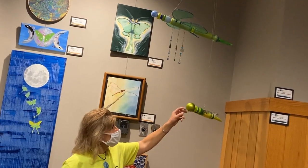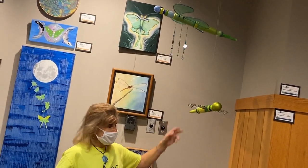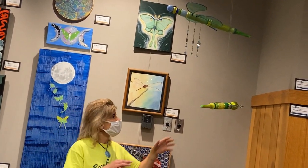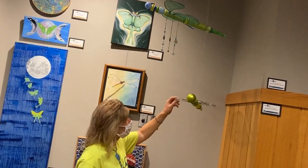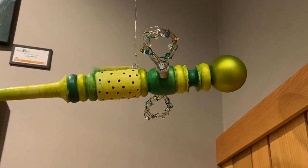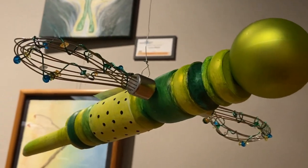I started collecting beaters because I make upcycled birdhouses out of teapots and I use these for the perches, but I thought to myself, hey, these kind of look like they could be wings. So I cut them a little shorter with my Dremel, wrapped them with wire and beads.